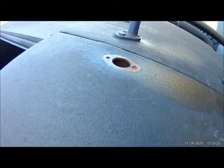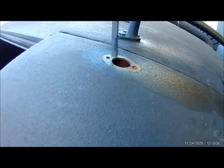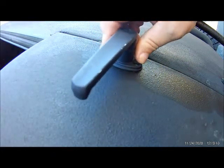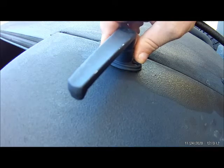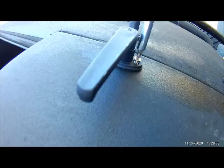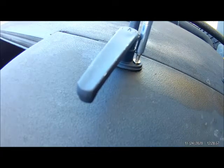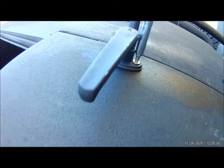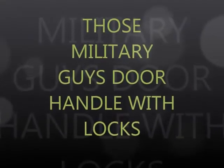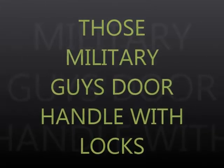We're going to start the new door handle, put the new screws in, and we are done — just like that. And that'll be it. That's how I did the repair and that's how you replace it, so those Army guys or military guys is — thank you.